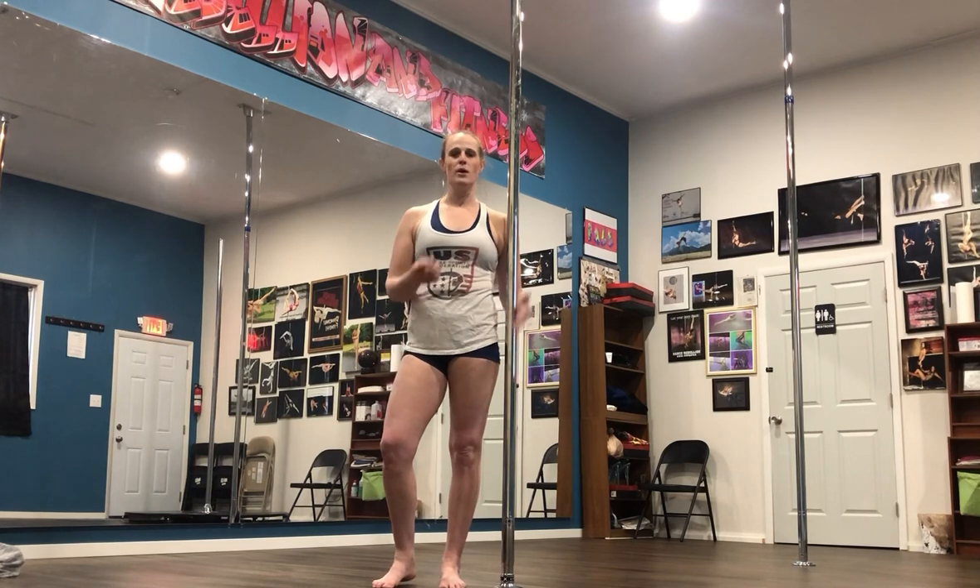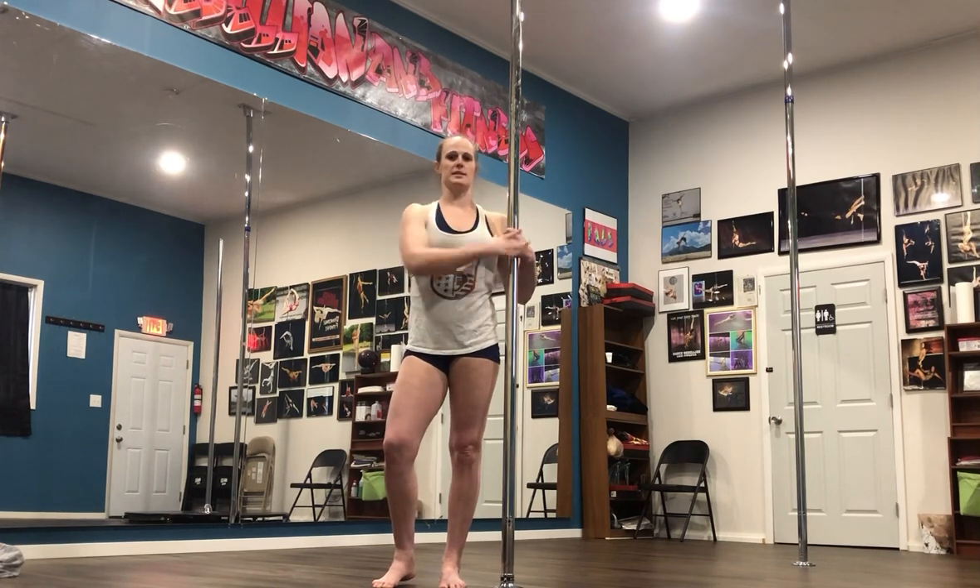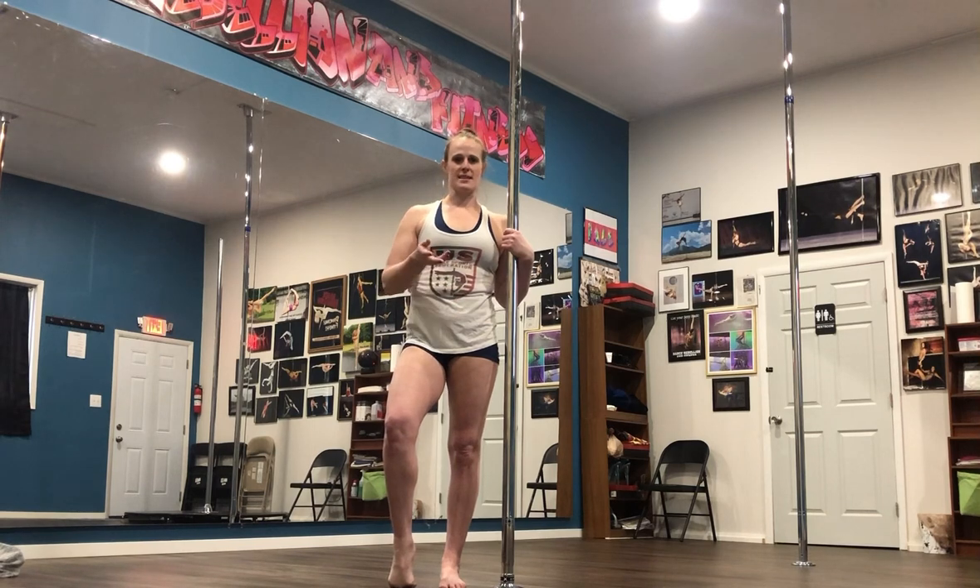Hello guys, my name is Jasmine and I'm going to do for you a cross ankle release tutorial. We're going to do two ways to get into it — from a handstand and then from cross ankle sit. And I'll explain another method that will help you if you don't have a spotter.